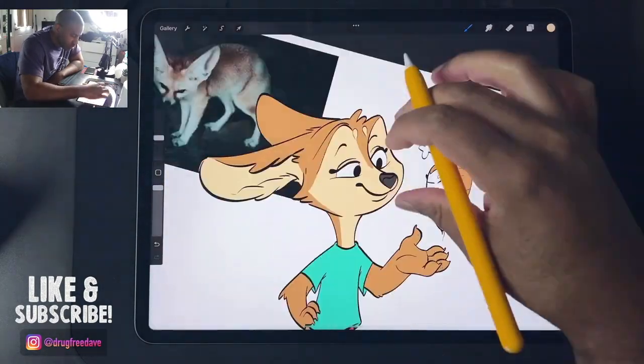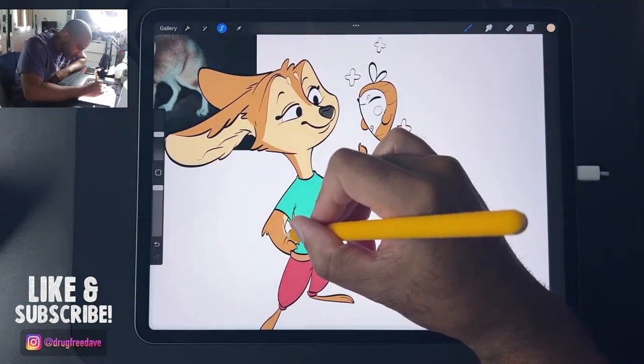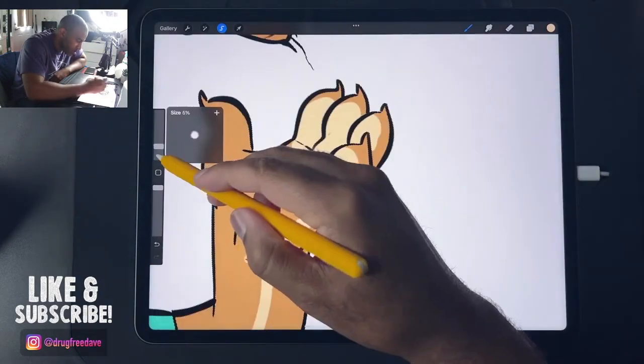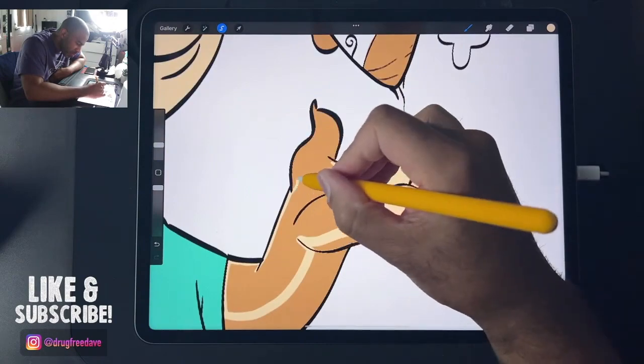The Olago grip was cool, but it had a cutout down by the tip of the pen so you could tap on the Apple Pencil. I never use that feature, so I prefer my current yellow grip.